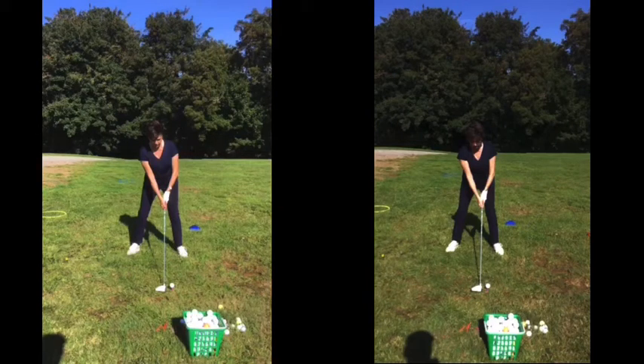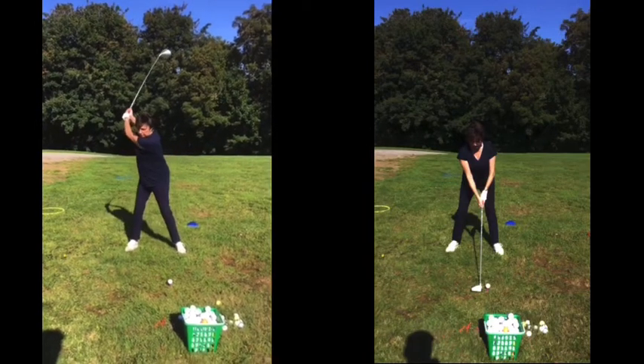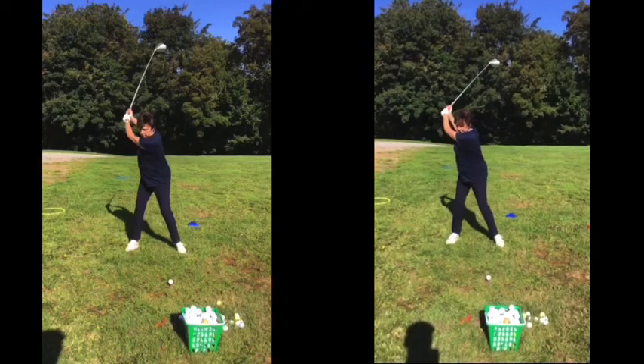Left hand one is your before, right hand one is your after. I'll send this through to you so it'll be a lot easier to see on TV. So you can see as you go back, good backswing — take the clumps of the backswing. Very good. Not much difference there.